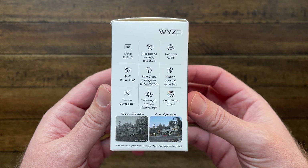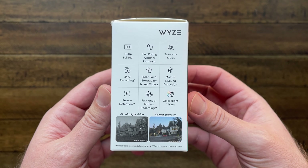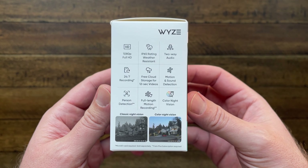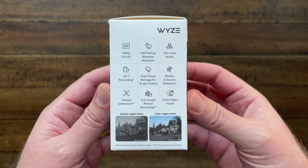If we take a look at the side of the box, it offers 1080p full HD video, an IP65 weather rating, two-way audio, and 24/7 recording — though that requires a micro SD card. We've got free cloud storage for 12-second clips. You can fix that with their Cam Plus subscription, or a micro SD card. We've also got recording options for motion and sound detection. Person detection and full-length motion recording require Cam Plus — recording as long as you need, not just 12 seconds.